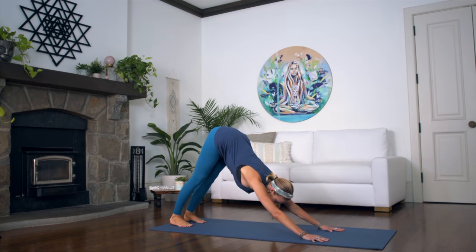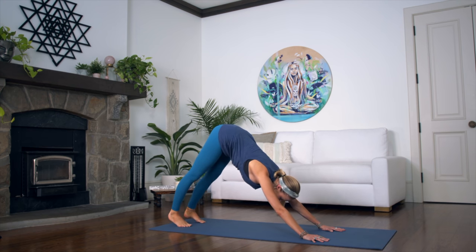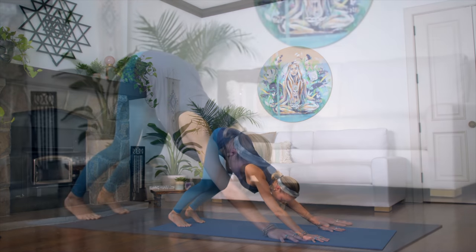Allow your sternum to fall towards the mat and just enjoy it — allow the heels to release. Don't worry if you can't touch the ground; you can keep your knees bent as well if you need to.